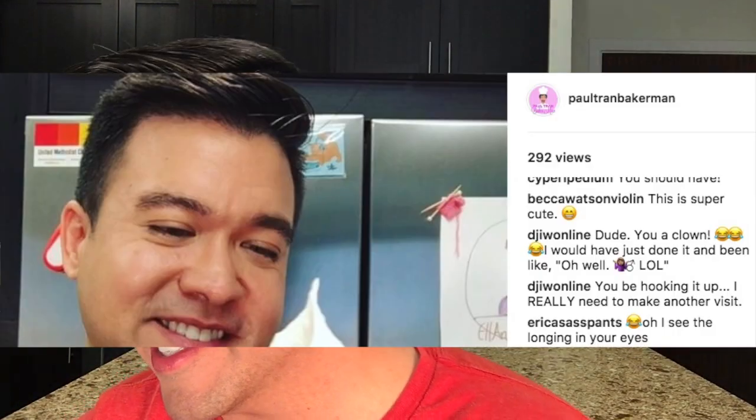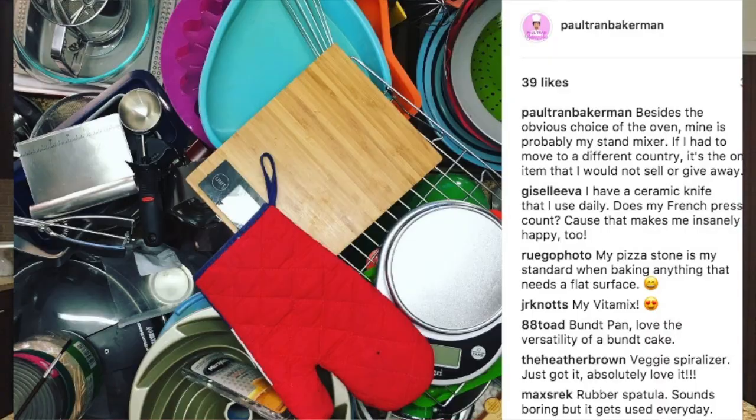When I made the Swiss meringue I really wanted to take a bite of it right then, so there's a video on loop where I'm just about to do it, and Erica Sasspants says: oh, I see the longing in your eyes — hungry eyes! For people's different baking things and kitchen things, it was pretty exciting to see so many people write back. Giselle Eva says: I have a ceramic knife that I use daily — does my French press count? I say yes, because that makes me insanely happy too.